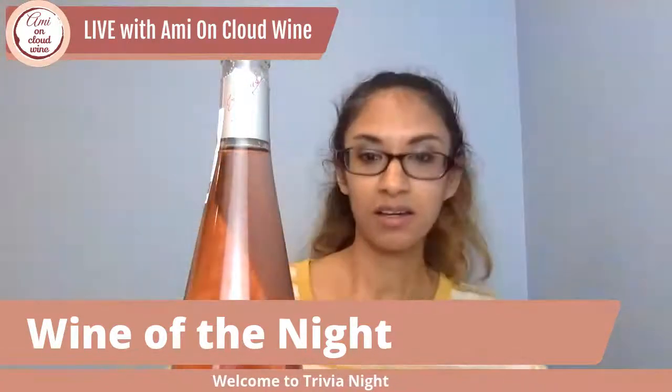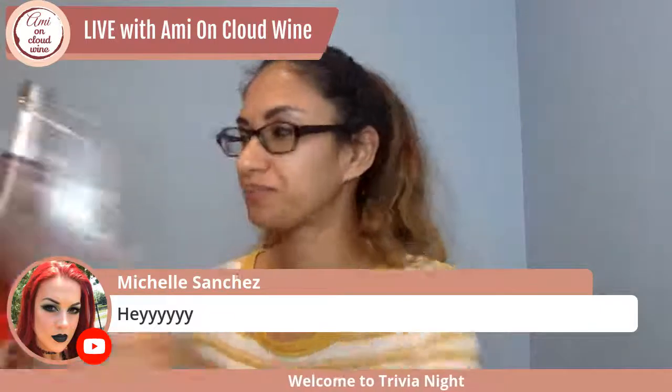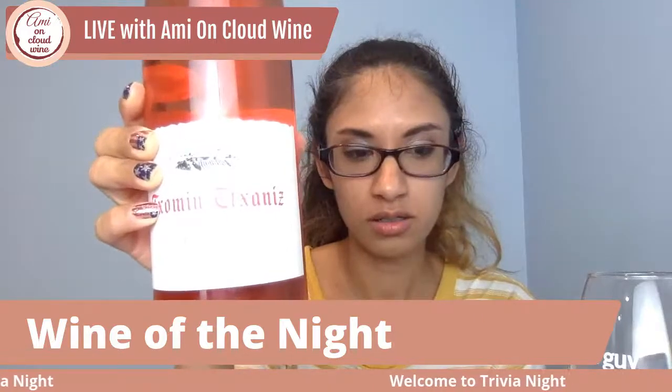Thank you so much for tuning in — you guys are the best. If you're drinking wine tonight, feel free to share what you're drinking. I'm drinking a rosé from Spain. This color reminds me of a watermelon Jolly Rancher. I have no idea how to pronounce the name, so one of my favorite tools is Forvo — F-O-R-V-O — a pronunciation app or website.